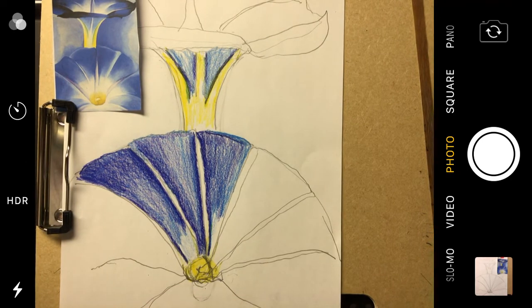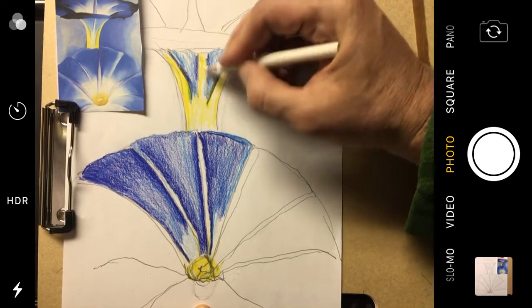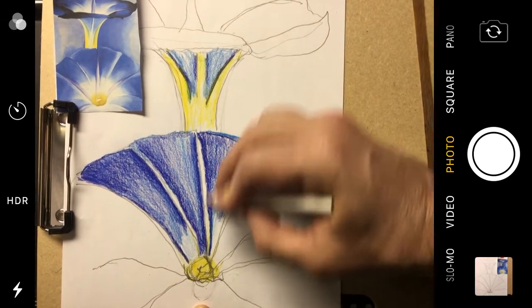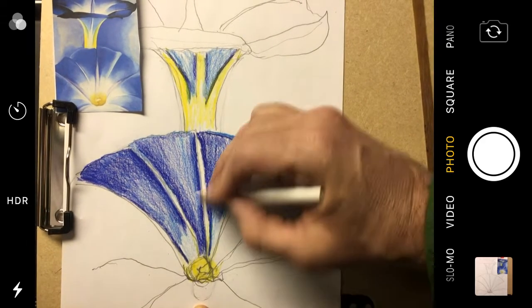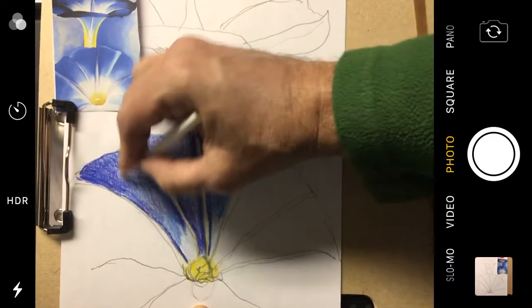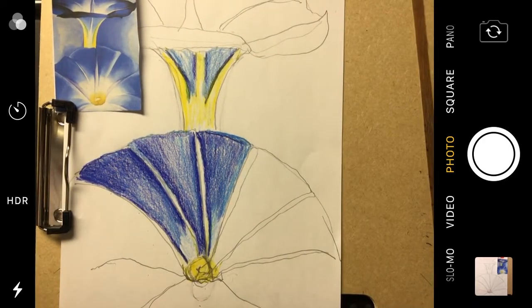Now it's time to add some white — I should have grabbed that before, but it's right here. I'm actually going to blend with the white in this yellowish area, and this area, and this area. And on the petals — actually on all the petals.